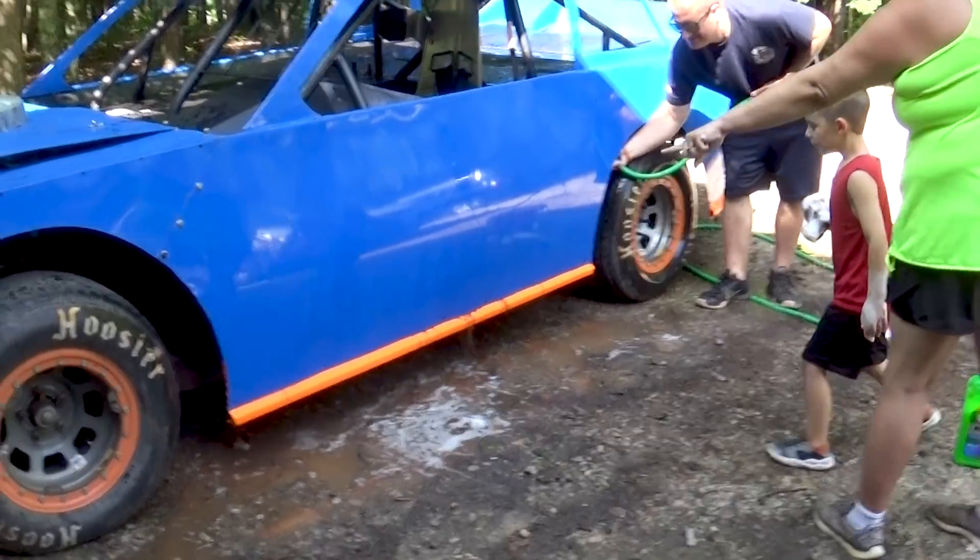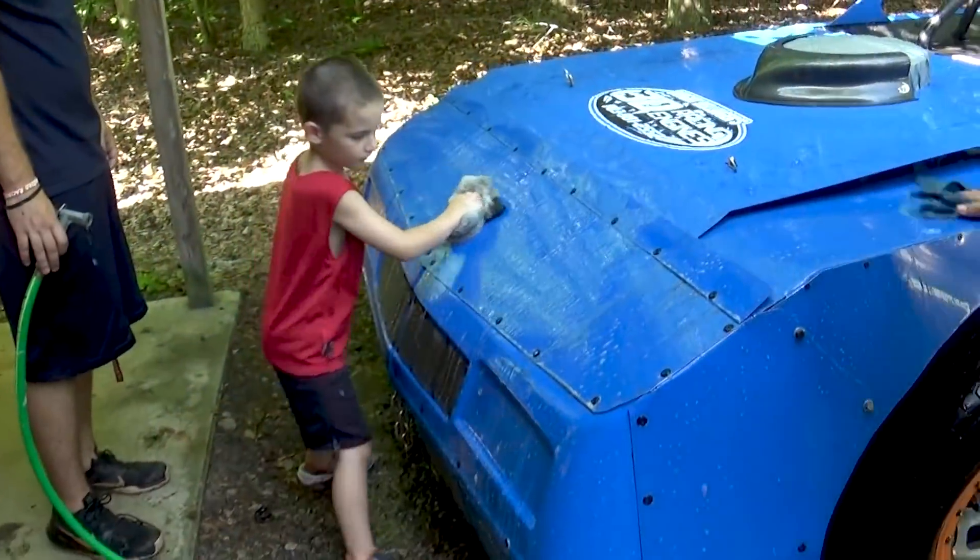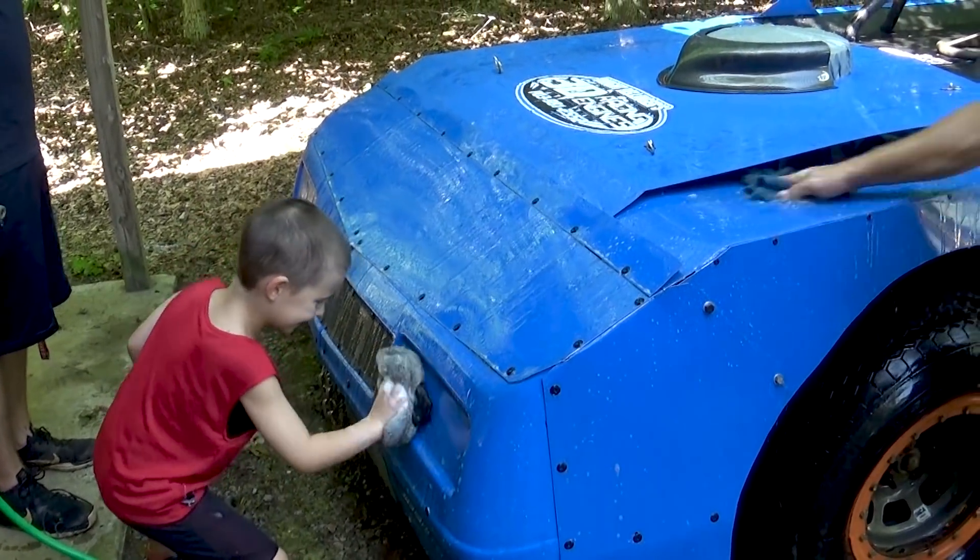Look at all that dirt coming out! You're doing a good job, Bubba. Good job. I think you're doing a better job than Daddy is.